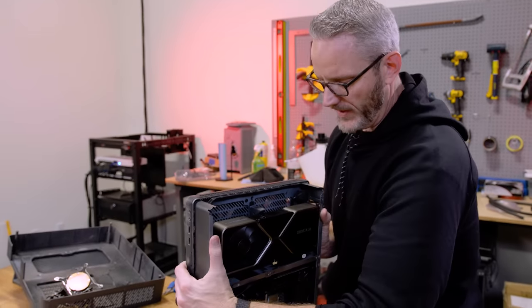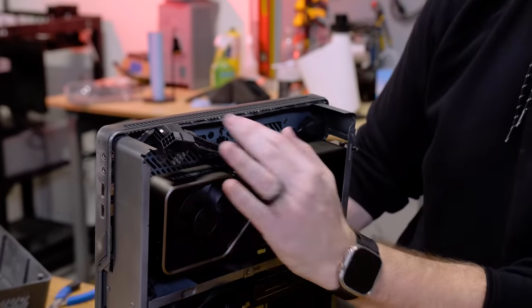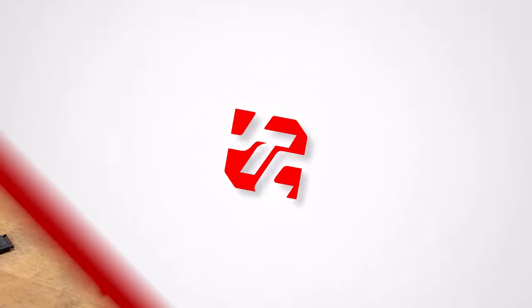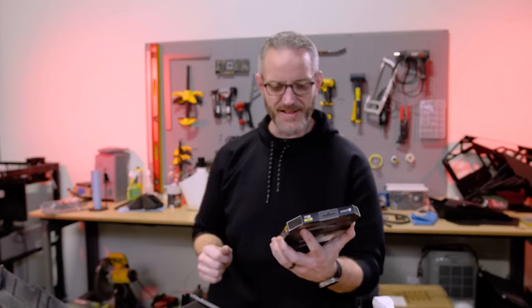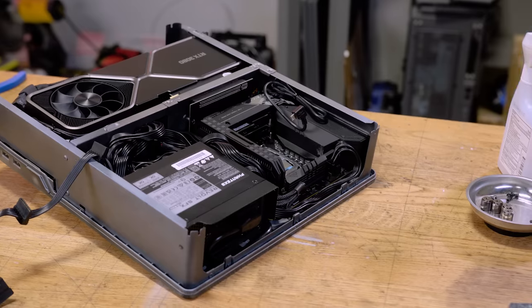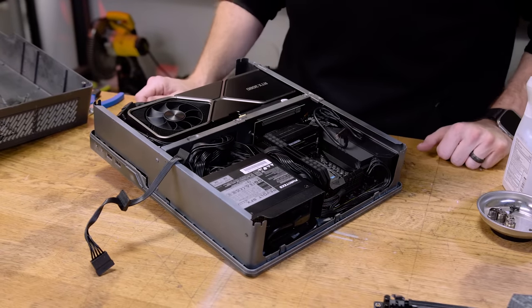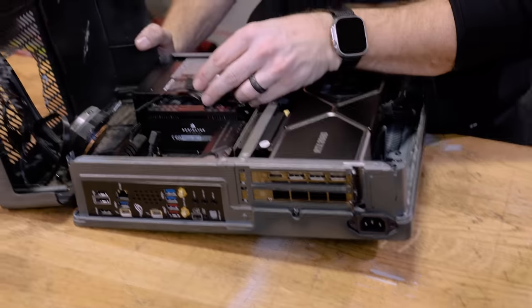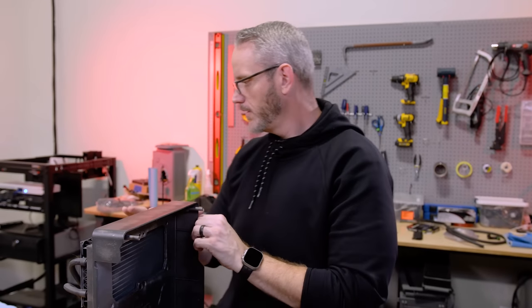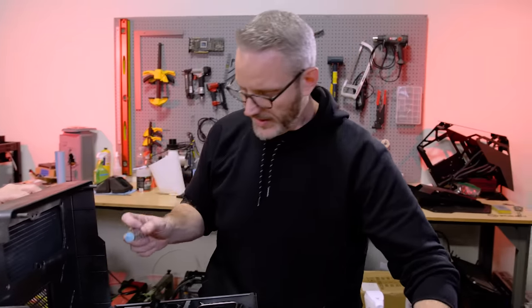This is where the 45-degree adapter actually works out really well — easy to clear without having to make that crazy bend. 32 gigabytes of Corsair Dominator Platinum RGB at 6200 megahertz. Graphics card is in, fans are plugged in, adapter is set for the cooler — this is the power plug for the cooler. I don't want help; that implies weakness. All right, applying Kryonaut thermal paste because it's 12th gen and it's gonna need it.